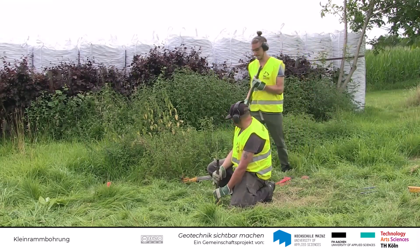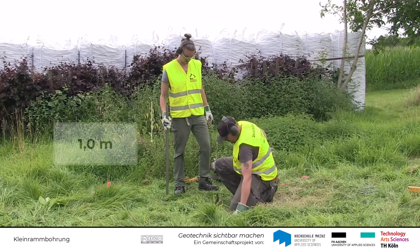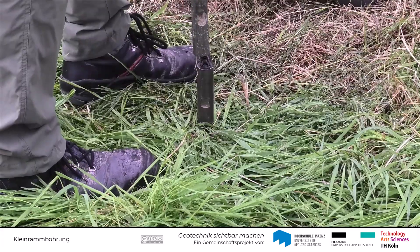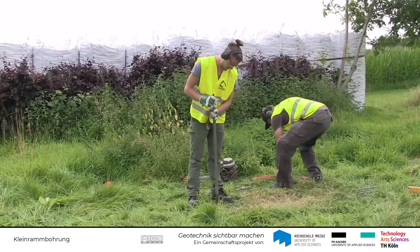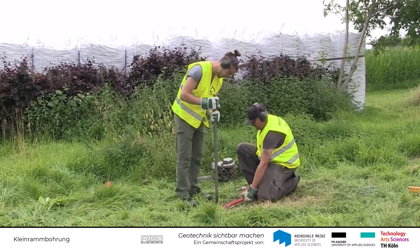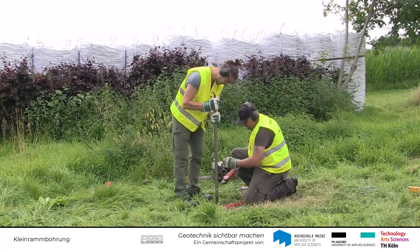Das Gestänge dient zur Verlängerung der Bohrung und besteht in der Regel aus 1 Meter langen Stahlstangen mit einem entsprechenden Gewinde. So können zwischen Kernrohr und Schlagkopf weitere Verlängerungsstangen eingeschraubt werden, um eine gewünschte Endtiefe zu erreichen.